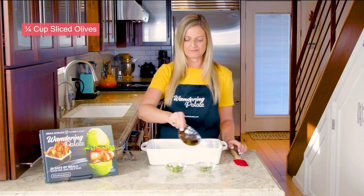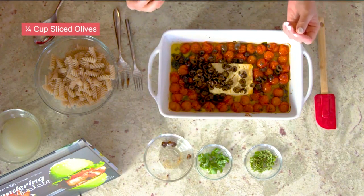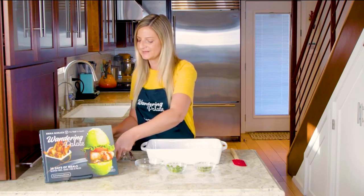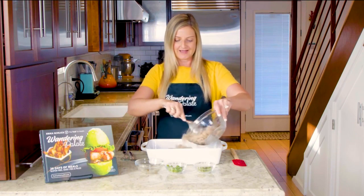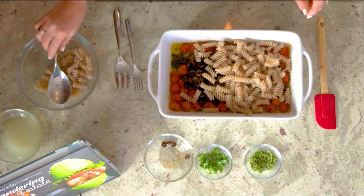I've got about a quarter cup of sliced olives that we're going to be using. I like that because it's going to give it a nice briny flavor — a little bit more of a Mediterranean flavor. Now we're going to go ahead and add in our grain-free pasta. I like to put about three quarters of it in first.